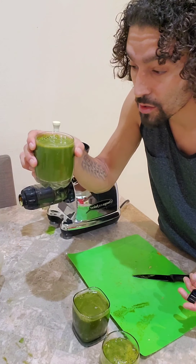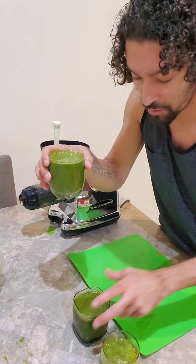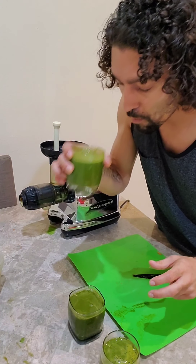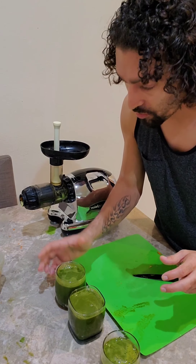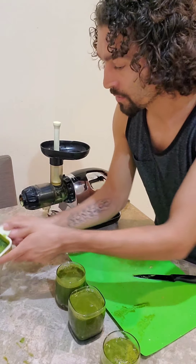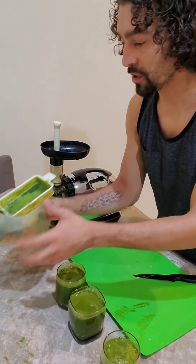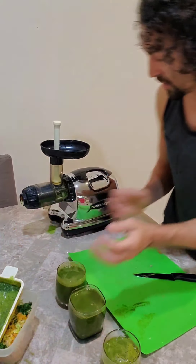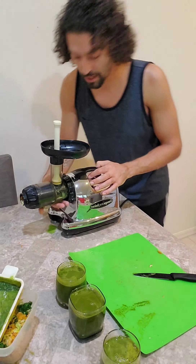Now that we've got our nice delicious juice poured into some cups for everyone to have — so refreshing! So I always want to show this: you've got to clean this stuff, dump the pulp, clean the container, but taking it apart is actually really easy.